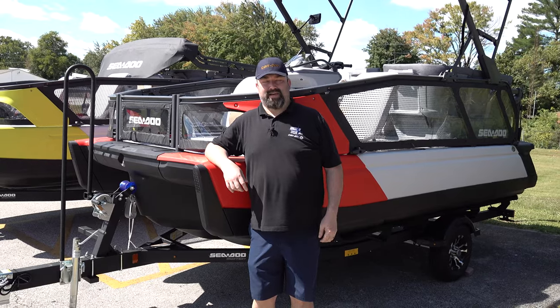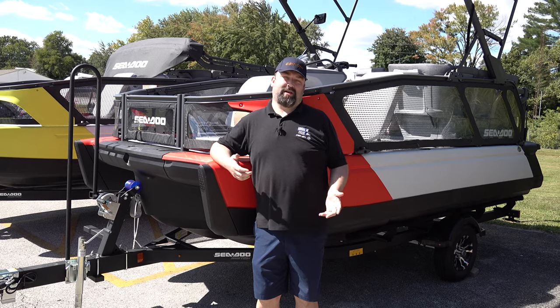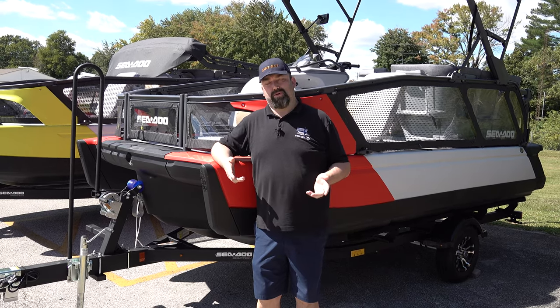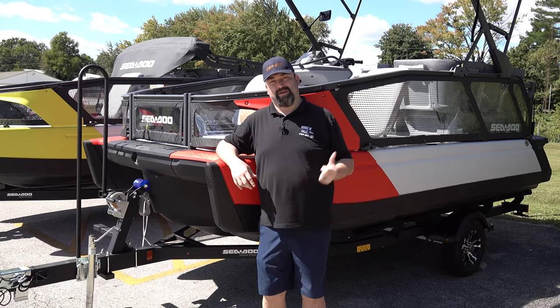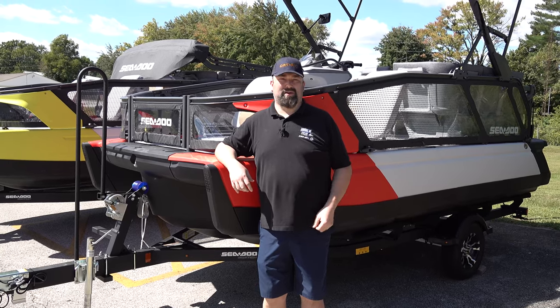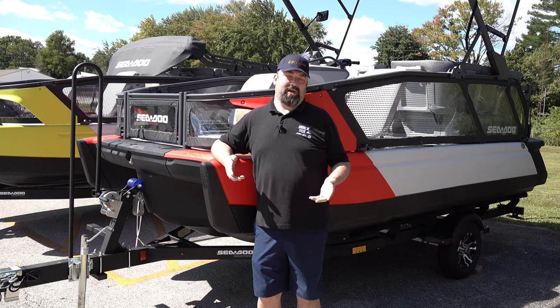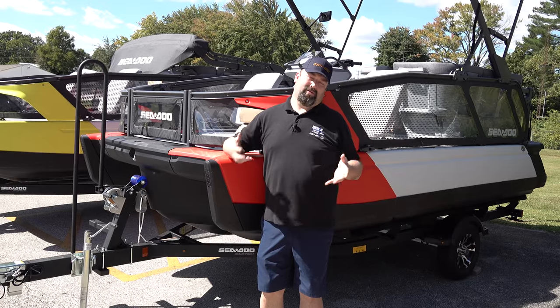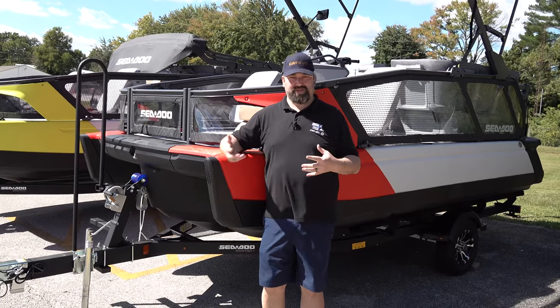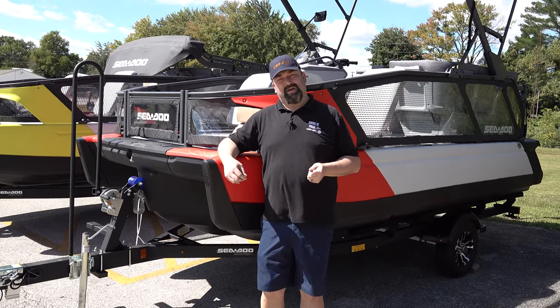Hi guys, this is Adam with Adrenaline Cycles again. Coming at you today, we got a new 2022 Switch Pontoon in here — it's the 18-foot with 230 horsepower. We just got it in the shop; this one's been sold, it had a deposit on it for a while, but I wanted to go over some of the stuff on this machine that really makes it unique.